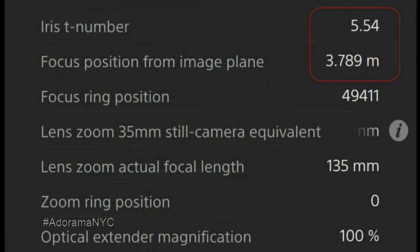This is a framegraph. You can see the iris F-number — F5.54 — so this is hundredths of a stop resolution. The same thing with the focusing: it's three digits, down to a millimeter, which is less than 30 seconds of an inch. It's very precise. In this case the zoom lens was at the very end — shot with this lens — so the zoom position was zero, at 135 millimeters. But we do capture the aperture.